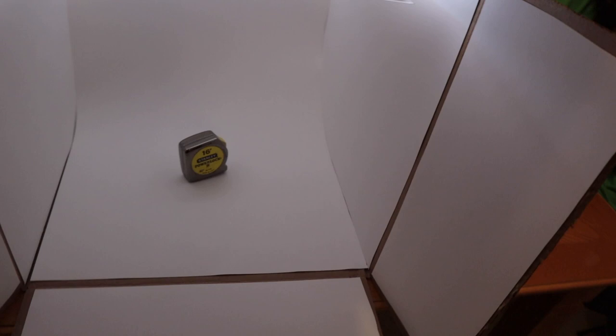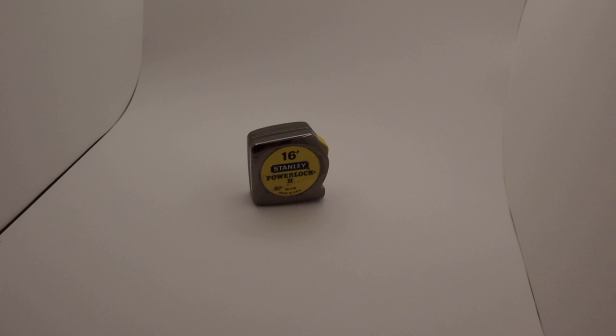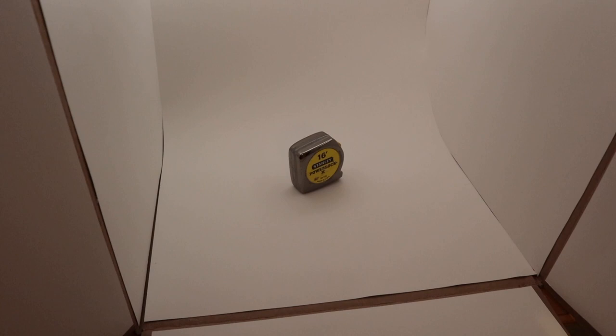We bought some poster board and lined the box with it. The piece on the back starts at the top and curves, so it doesn't have any harsh lines behind your subject. Some designs use aluminum foil on the sides, but I thought that would be too harsh. My idea was to make an aluminum foil platform that the light shines straight onto, leaving a gap on all sides so the light bounces around and becomes indirect lighting coming down. I put some white board on the bottom, and the light on this tape measure looks fairly beautiful.